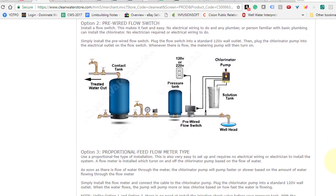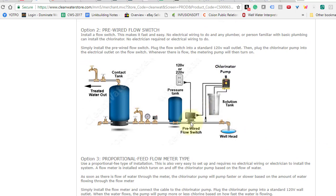Now there is a simpler way to do it, and that is to use a pre-wired flow switch. The flow switch is installed also before the pressure tank. The idea is that with a standard submersible pump that turns on at 30 psi and off at 50, or on at 40 psi and off at 60, it's turning on at one lower pressure and off at a higher pressure. So the water is flowing at more or less the same flow rate. The flow switch makes it very easy — you just plug it into any 110 volt outlet, or a 220 volt outlet if you're using a 220 volt pump. Whenever there's flow, there's a receptacle on the pre-wired flow switch where you plug your metering pump into.